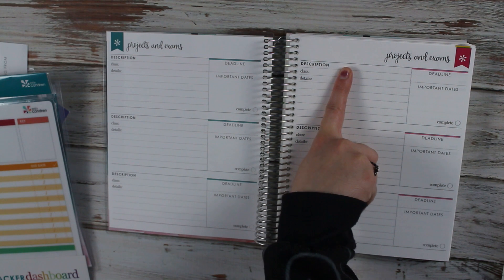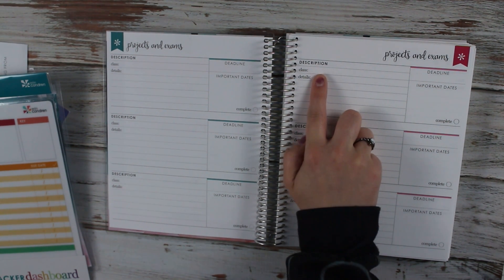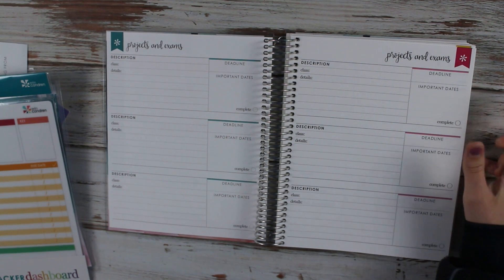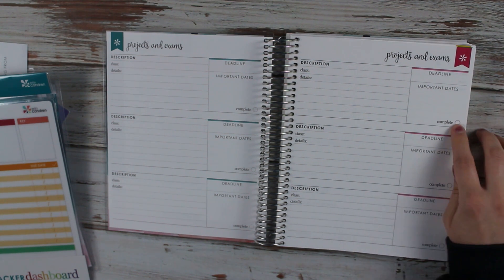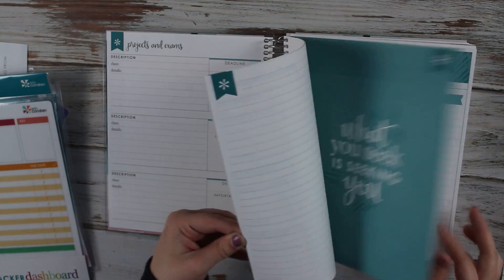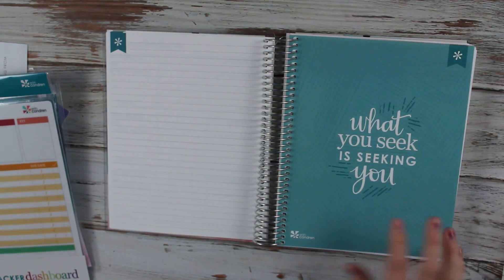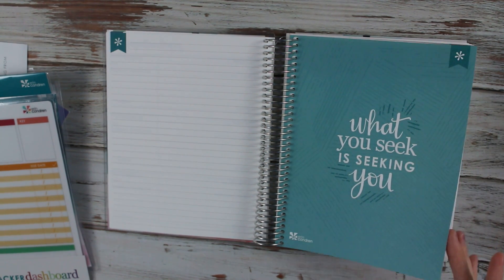You have the basic name and description of your project, what class it's for and the details. You have the deadline and important dates, so like if it's a paper you have when certain drafts are due. Then you have a little circle for when it's complete. Then you have a little note page. Then you have a quote for each and every month.